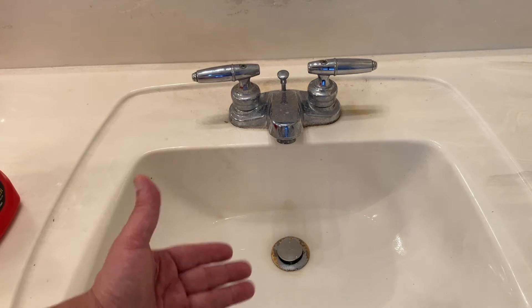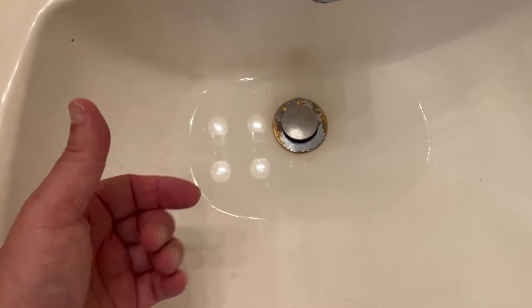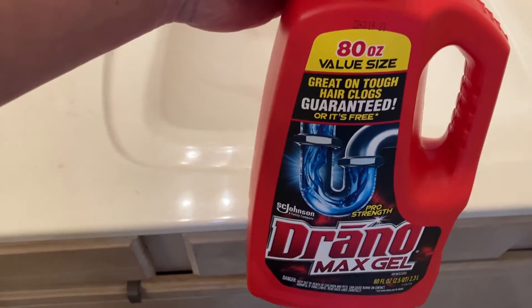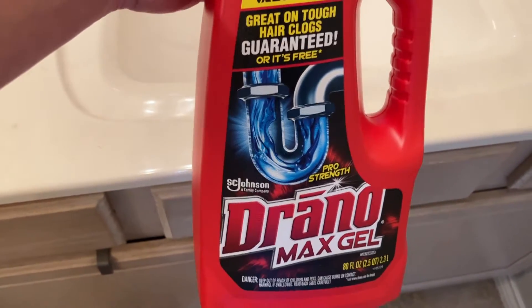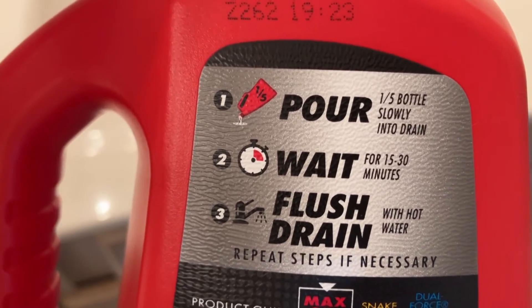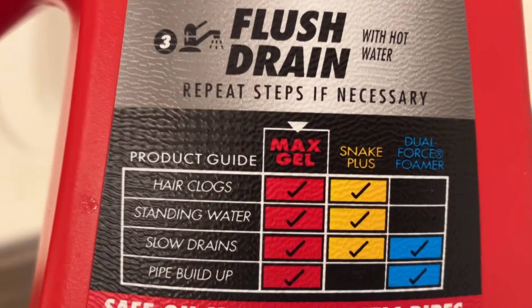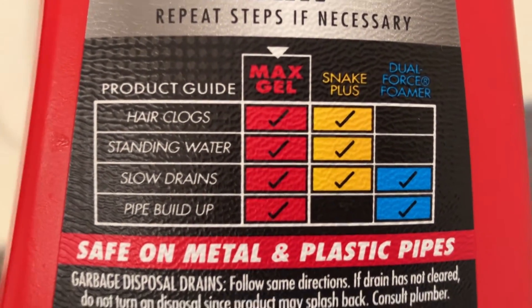I used half the bottle here and as you can tell, it's starting to drain, but it's still unsatisfactory. The Drano is real good — it did actually fix the slow drain in the bathtub. The three steps are: pour one-fifth, slow it down the drain, wait 15 to 30 minutes, and flush the drain with hot water. Repeat steps if necessary. Works for hair clogs, standing water, slow drains, and pipe buildup. Safe on metal and plastic pipes.